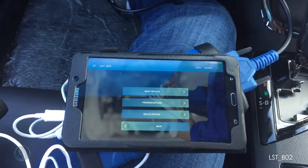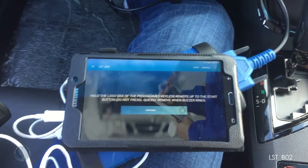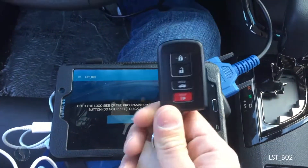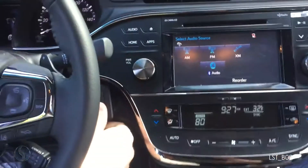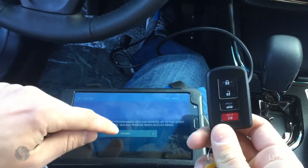I'm going to program keyless — I'm going to turn off my radio too. Hold the logo side of the program keyless remote up to the button. Do not press it, and quickly remove. You heard the car beep to recognize the existing remote. I'm going to continue.